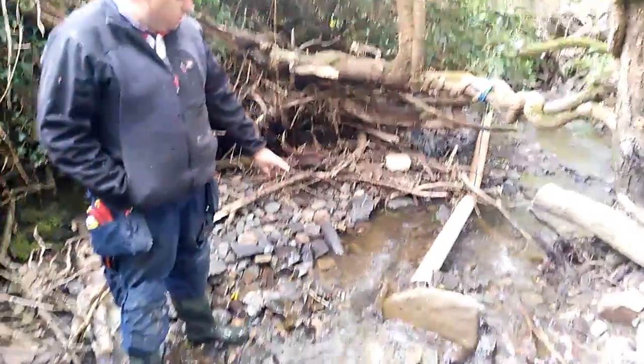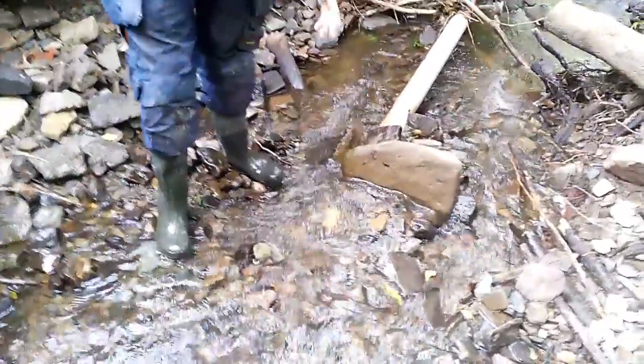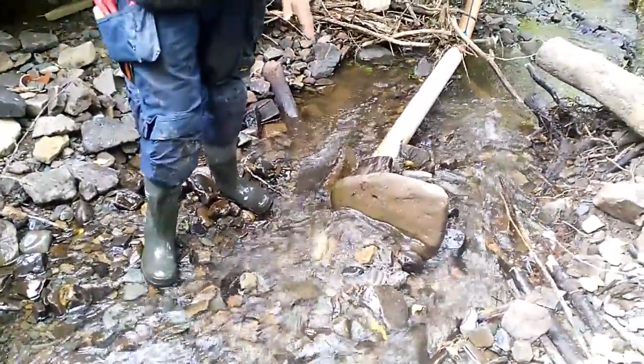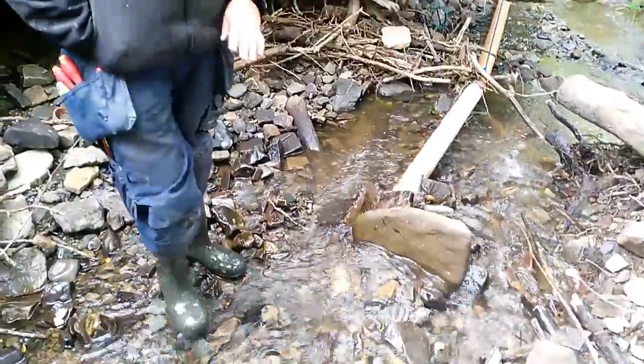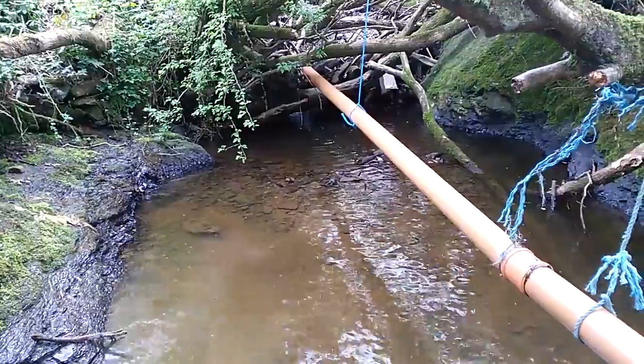The pipe starts here. I have a filter system here on the end of it — a cone that stops any leaves or anything going into it. The reason why I started it here is to create the fall, the velocity of the water, and follow the pipe down, which we will show later in the video.